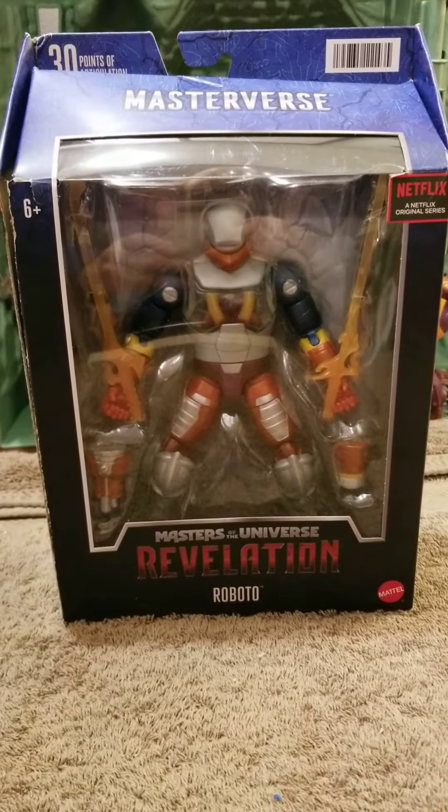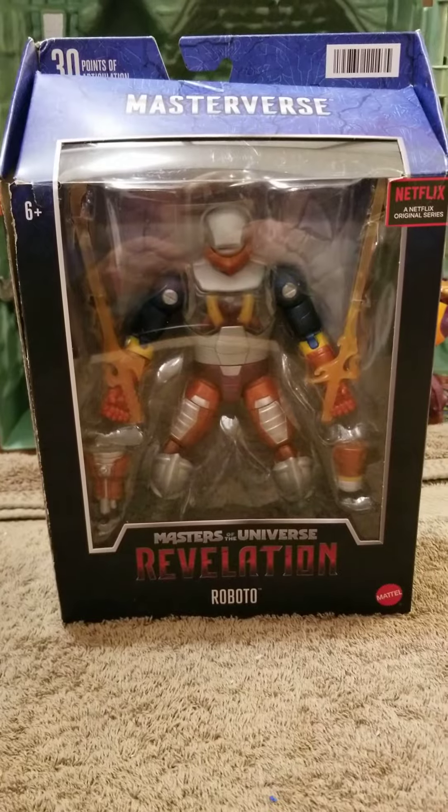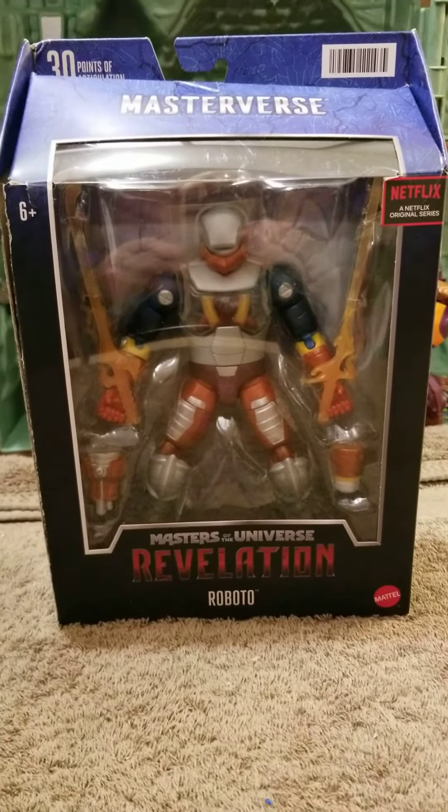Welcome back everybody to Toy Man Returns. Be sure to like and subscribe. Today is an unboxing and review of Roboto from Masters of the Universe Revelation.